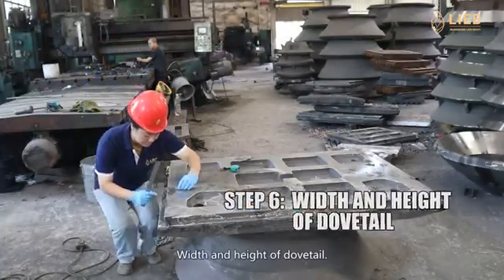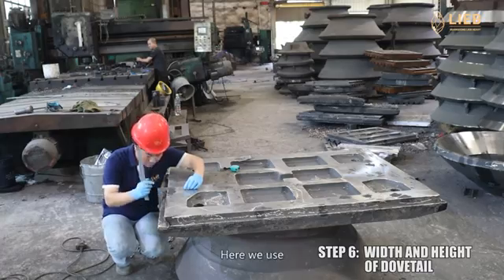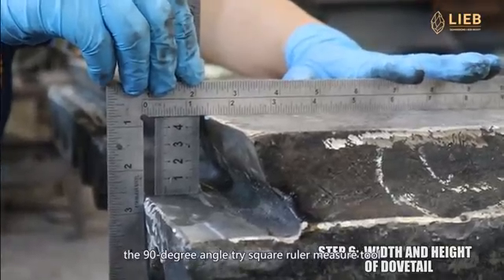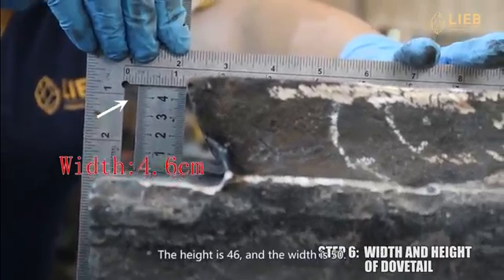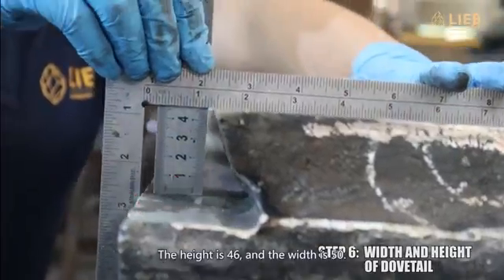Step 6: width and height of dovetail. Here we use the 90-degree angle tri-square ruler measure tool and a normal ruler to measure the width and height. The height is 46 and the width is 50.